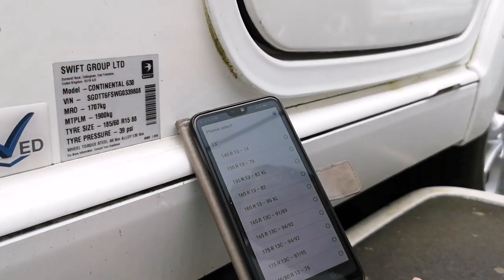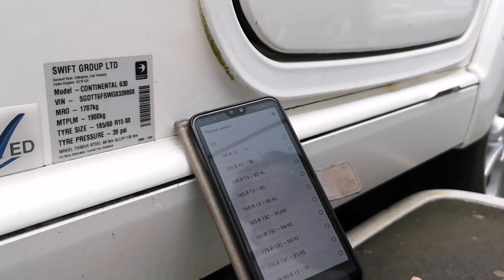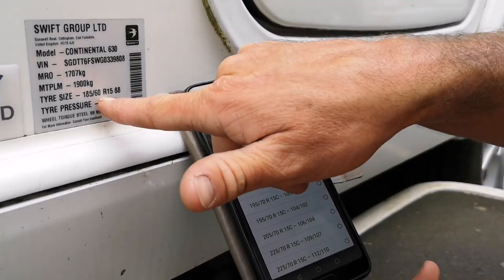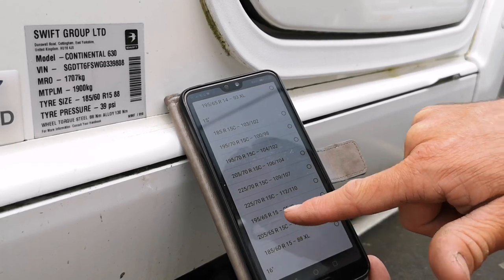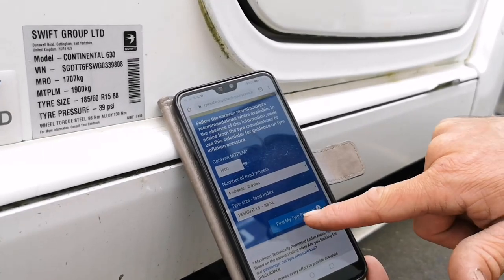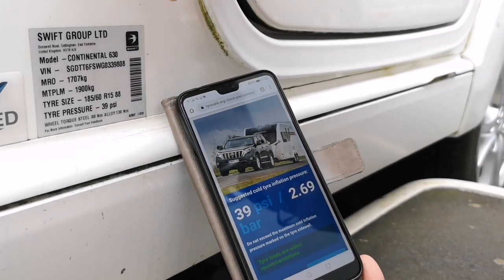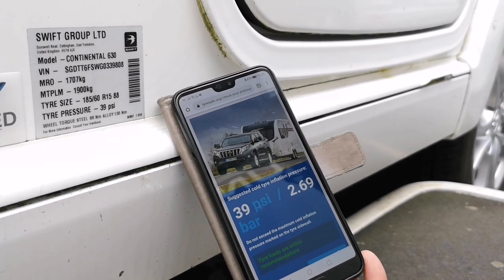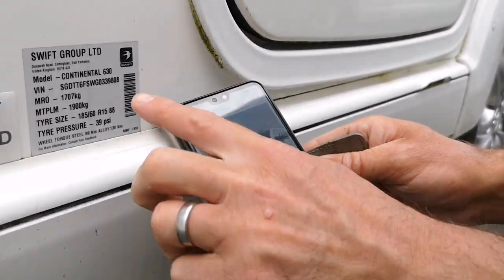We have a video on our channel about checking your tyres to make sure they're in date. If you've got the sticker on the side of the caravan, make sure the actual tyres correspond to what's on it. If it's an older caravan and you can't find the information, double check what tyres are actually fitted. On this one we've got a 15-inch wheel (R15), 185/60 R15, load index 88. Clicking 'find my tyre pressure' gives us 39 psi per tyre — and that corresponds with what the manufacturer has told us on the plate. A really good website if you haven't got this information.